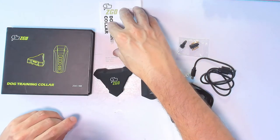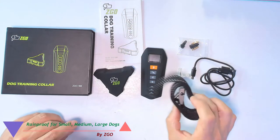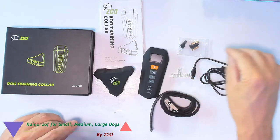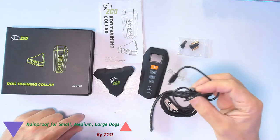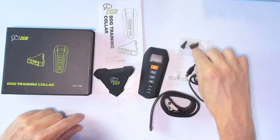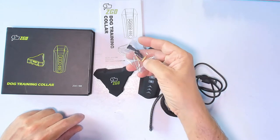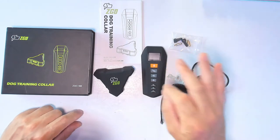We also get full instructions and a manual — you need to go over this before using it — the collar, the USB cable, which you can use to charge from your laptop or a phone charger, and different size contact points for the shock that we can replace for small, medium, and large dogs.